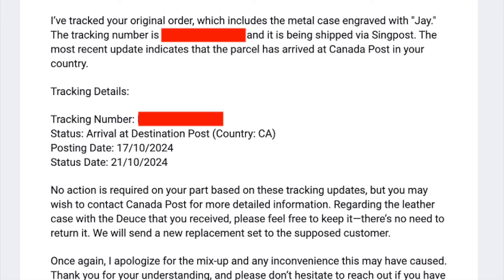But Ben, the CEO, reached out to me and he did say that mine is still stuck somewhere in Canada after four months of waiting, which is not a good look.